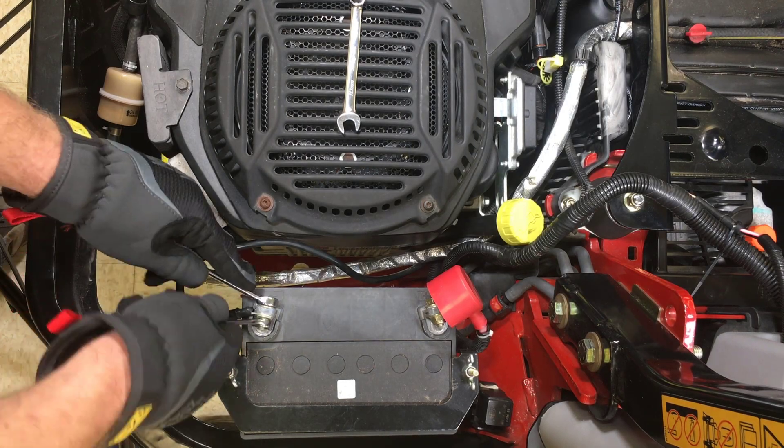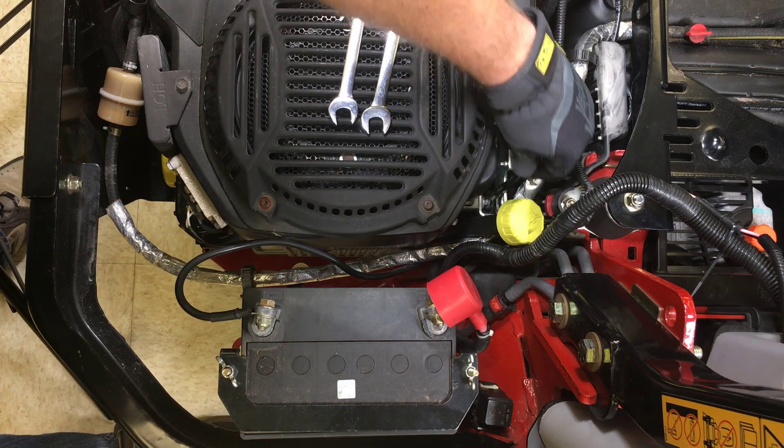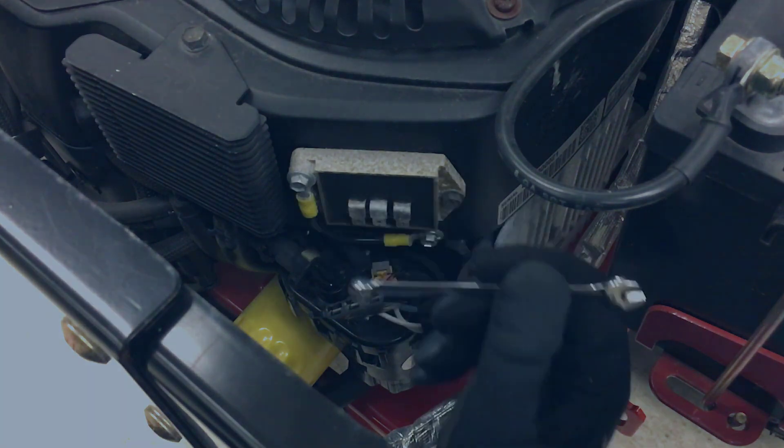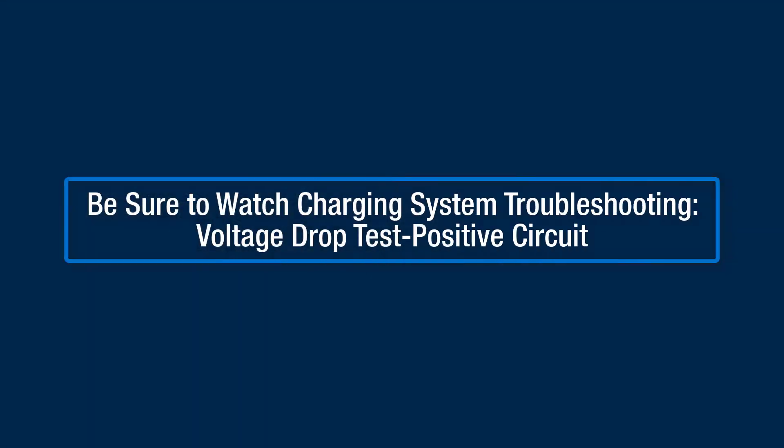Excess voltage drop in the charging system is usually caused by a faulty cable or a poor connection that can easily be repaired or replaced.